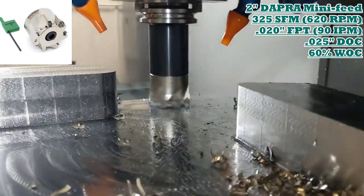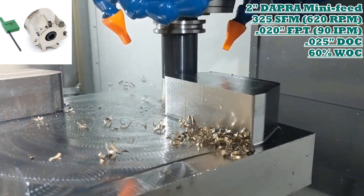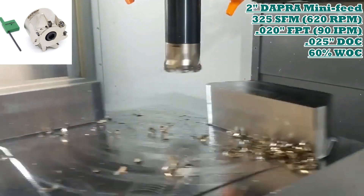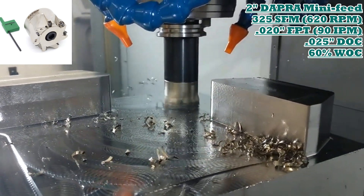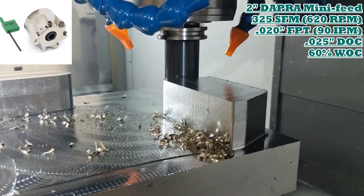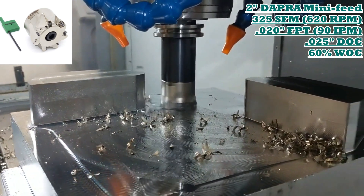Here our two-inch seven-flute mini-feed shell mill comes through the part. This is 17.4 pH stainless in the low to mid 40s Rockwell, and as you can see there's quite a bit of material coming off this block.